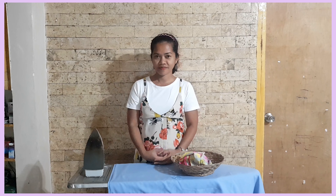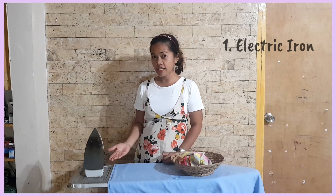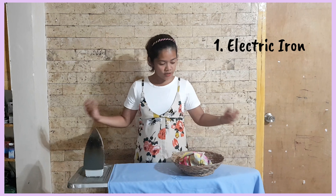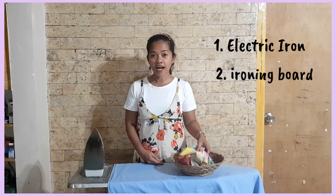Hello! Today, I will show you how to iron clothes. We will be using our electric iron, ironing board, and a handkerchief.